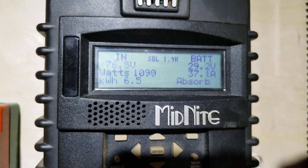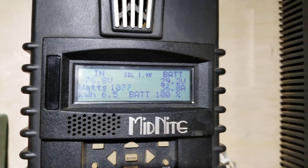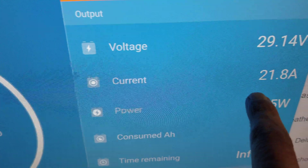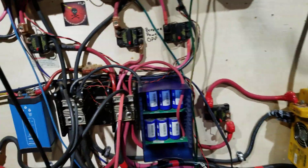The battery is at 100%. My power production is only 21 amps into the battery, and that's because I'm off grid and using it.